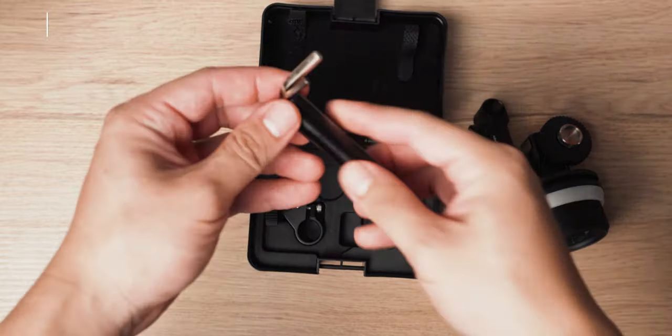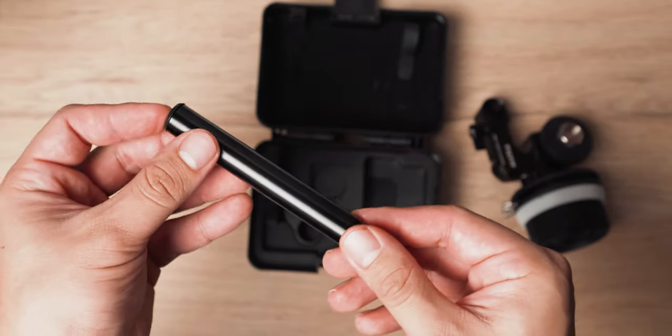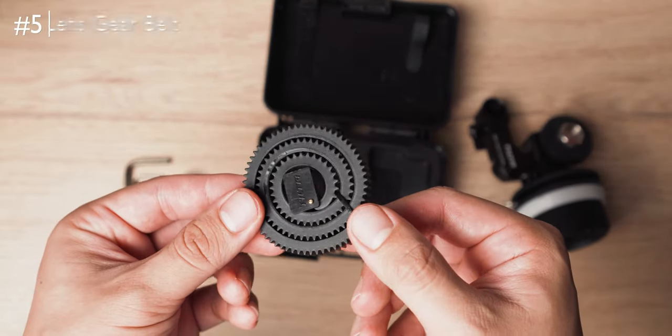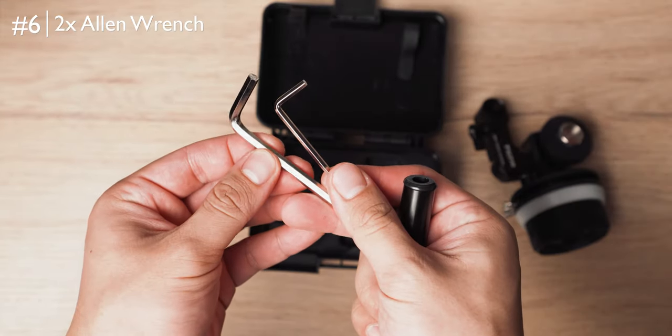If your camera doesn't have a rod setup, it comes with a 15mm short rod as well as a rod mount to attach to your cage. It also comes with a universal size lens gear belt for you to use your photographic lens on this rig. And lastly it comes with two Allen wrenches.